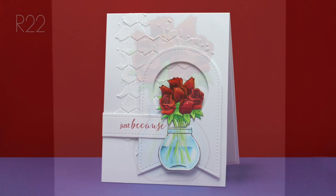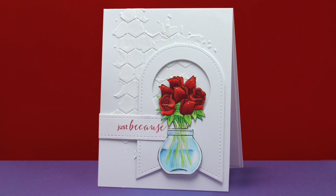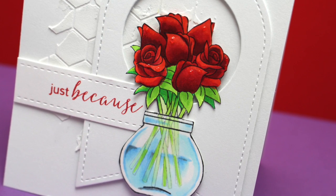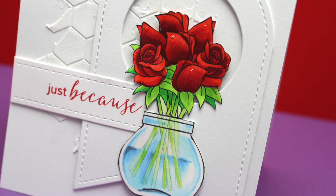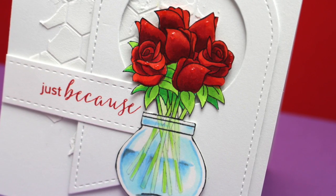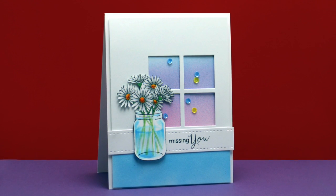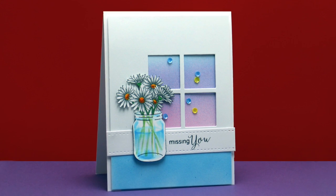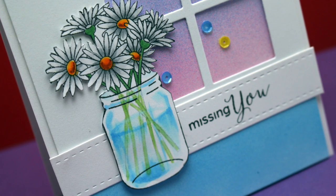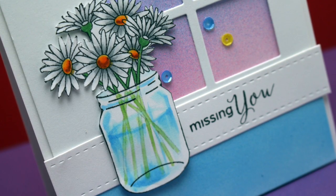Here's the finished rose card. I put some texture paste in the background using a stencil and used some Pretty Pink Posh dyes to create my layout. I also added a couple of glossy accent dots of dew onto the flowers, which really adds a lot of interest. For the daisies card, I used another Pretty Pink Posh pair of dyes — the strip and the little windows — plus some Pretty Pink Posh sequins, and I added a water level to the daisies as well.